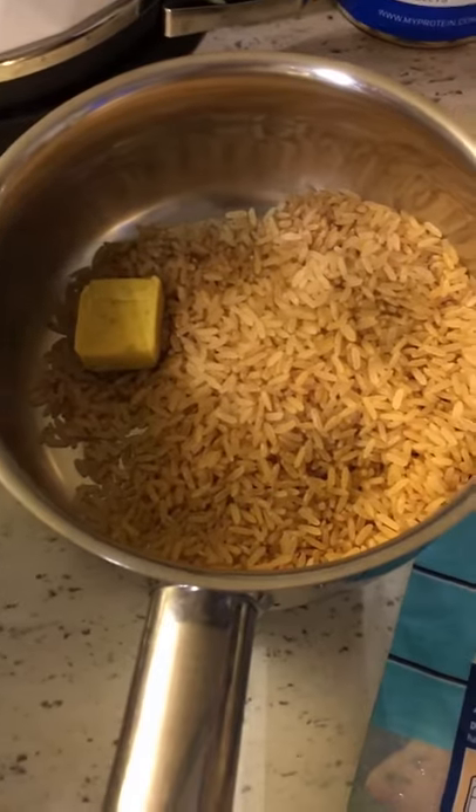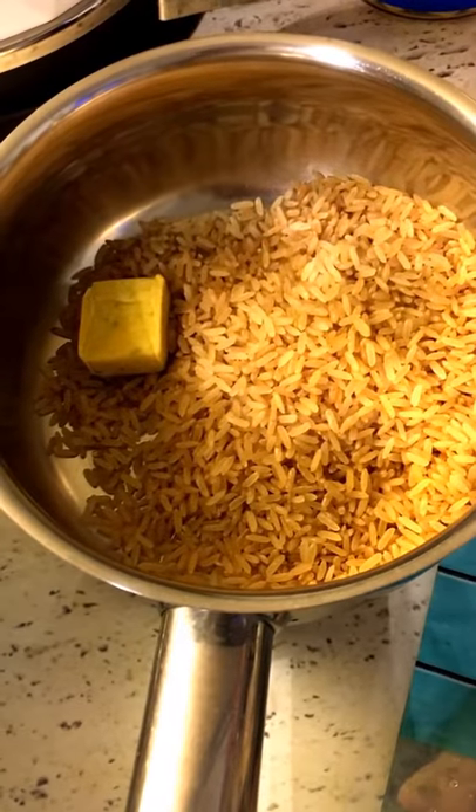There's a secret ingredient, obviously. And some brown rice — 75 grams — with a stock cube in there. I'm cooking the asparagus and I like butter, so I've put butter on the asparagus with garlic and some pepper.